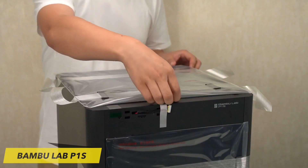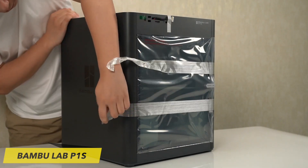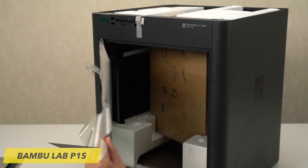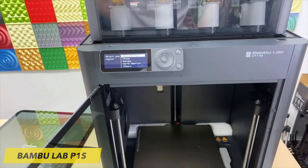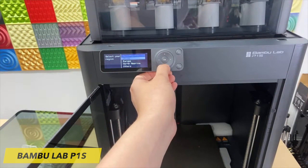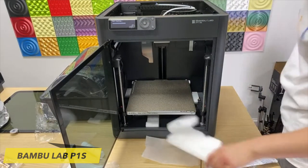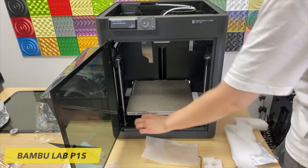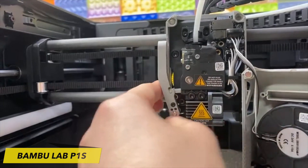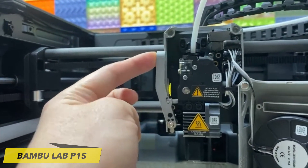The BambuLab P1S is focused on precision, versatility, and user-friendliness, designed to cater to both beginners and seasoned 3D printing enthusiasts. The P1S is the cost-effective version of BambuLab's premium X1 Carbon 3D printer. It features full plastic side enclosures, as opposed to aluminum, and employs the same D-pad selector interface as the P1P model.